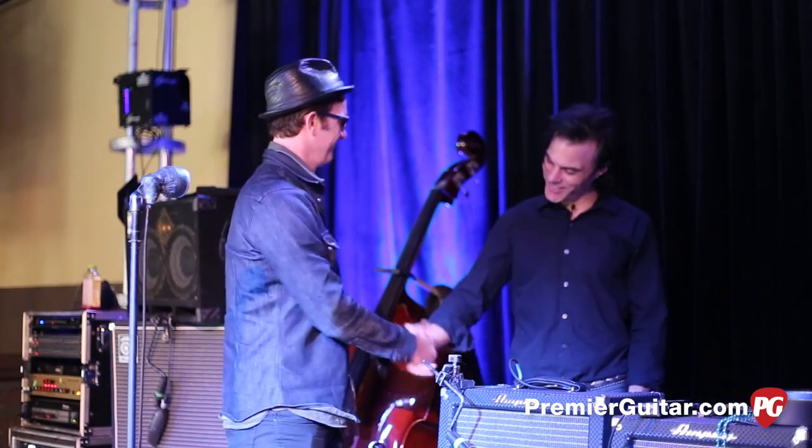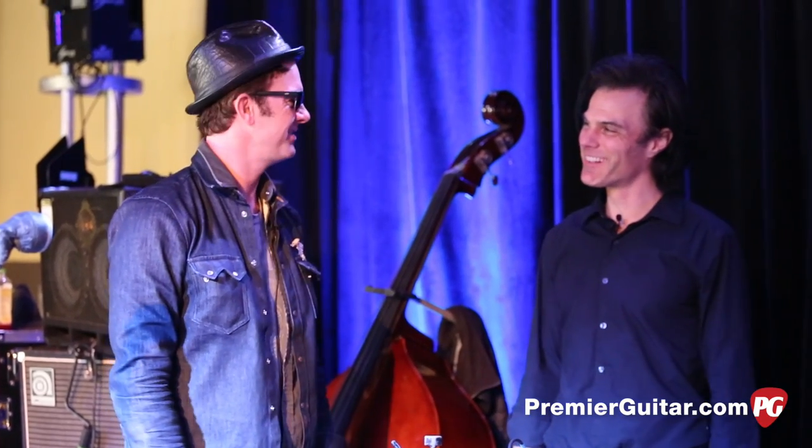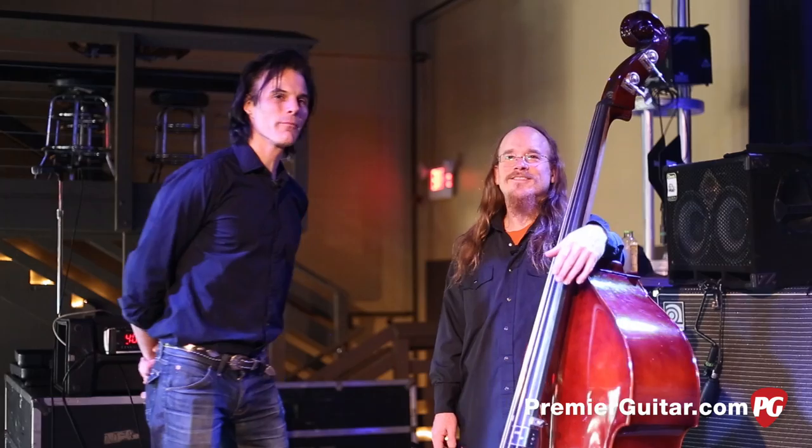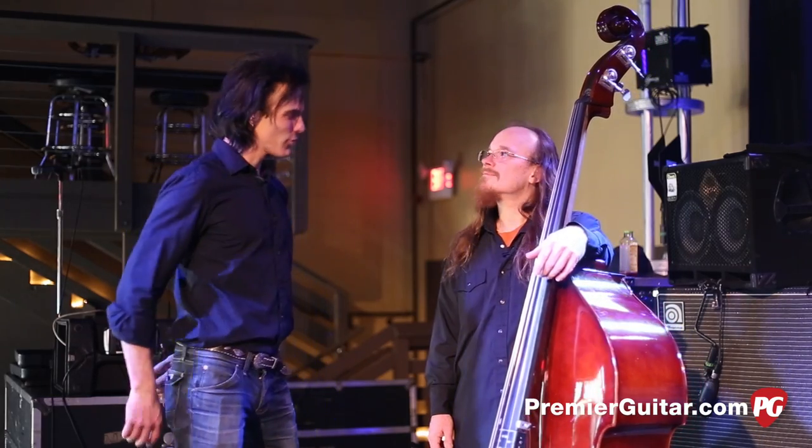Well hey man, thanks so much for joining us today. Hope you have a killer tour — it's been really informative. I'm here with Jim Prescott, the bass player for G-Love and Special Sauce. Jim, thanks for joining us.